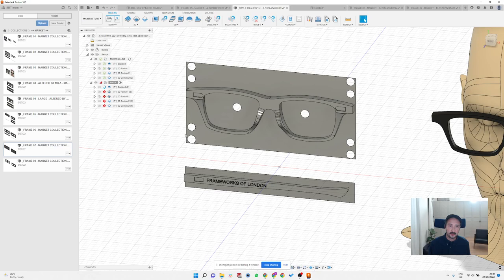For the fronts I'm usually using a 3.175mm — that's a one-eighth inch — single flute end mill. I think that's the best option.